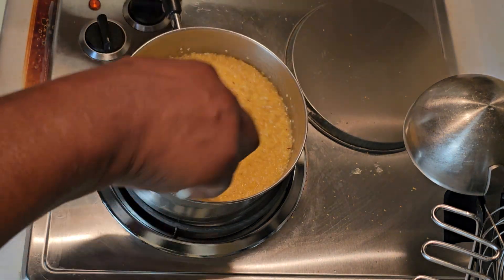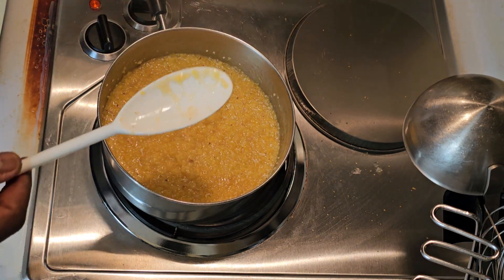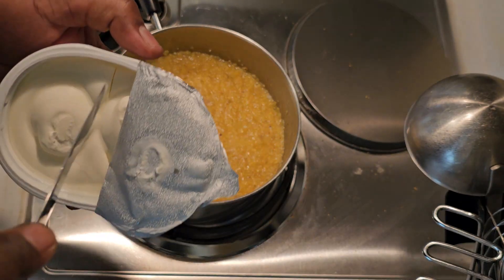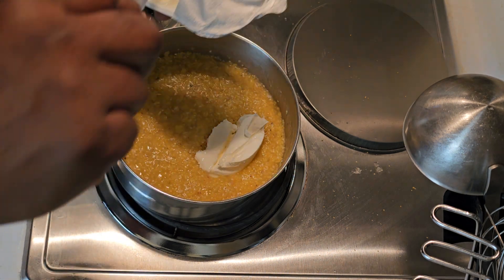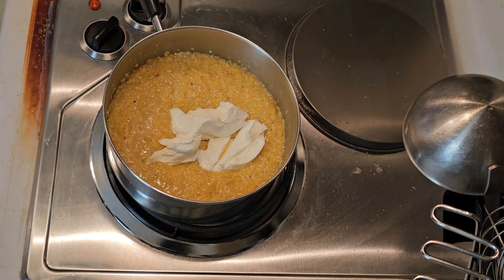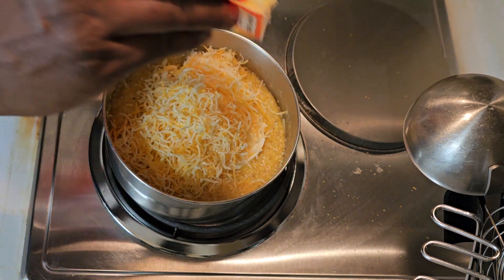Now we've got the grits in there and you've got to taste them to see if they're tender yet — because again, these are stone ground grits and they're a little harder to get tenderized. I tasted them already; they've got just a few more minutes before they get nice and tender. Once you get them to the consistency you want, put two to four ounces of cream cheese — this is an eight-ounce pack, so we're going to put about four ounces in there. Then we're going to use about six ounces of cheese.